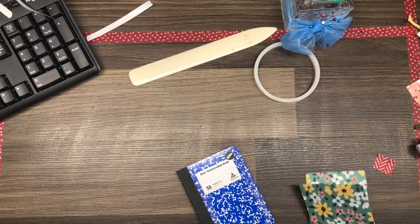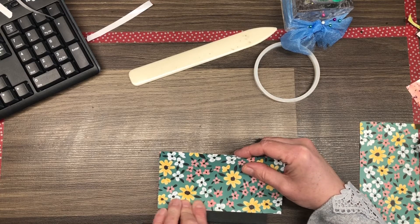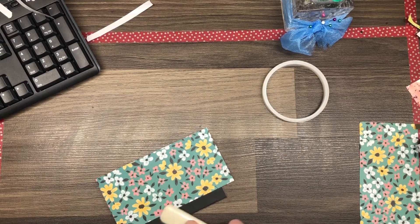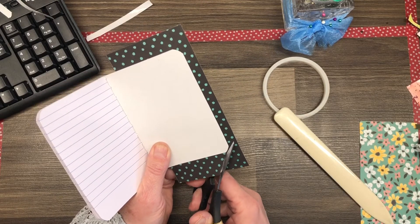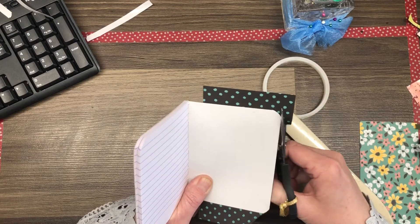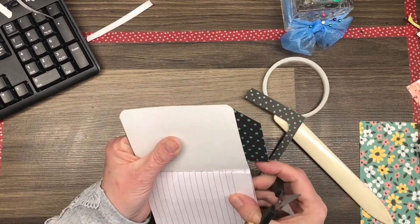Now once I have all those paper backings off, I'm going to take my first piece of paper and I'm going to butt it up right close to that spine — the black spine on the mini composition notebook — and you'll see me press that in place just with my hands at first, and then I'm going to grab the bone folder and give it a really good burnishing. Now you'll see me open the notebook up and from the inside I am going to cut away the excess cardstock. The corners on these notebooks are kind of like a rounded square, so this step is necessary to remove the excess DSP and to round those corners properly.